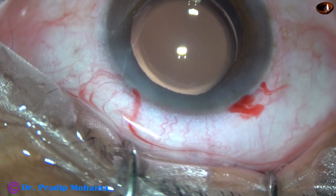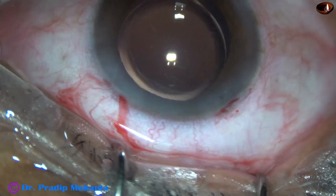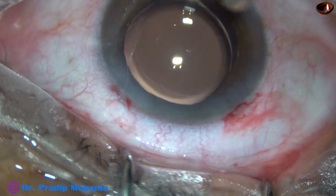Integrity of all the wounds are checked — there should not be any leakage from any wound. Then, a few drops of moxifloxacin is applied over the ocular surface, and the case is concluded.